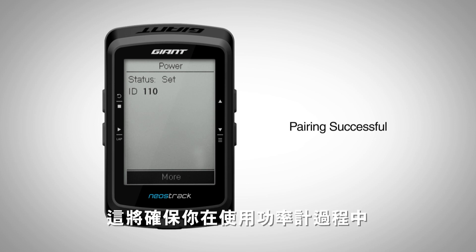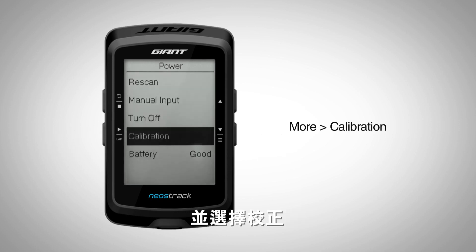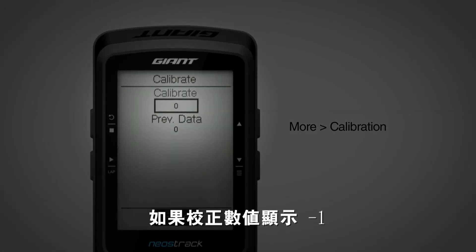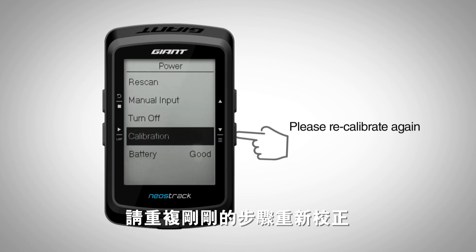This will ensure you get accurate power data while using PowerPro. Remain in Power and press More, Calibrate. Once calibration is completed, you should see the calibrate value show 0. If the calibrate value shows minus 1, this means the calibration failed and please repeat the calibration process again.